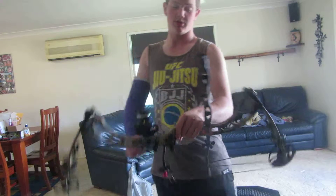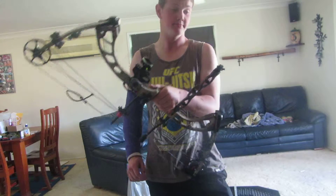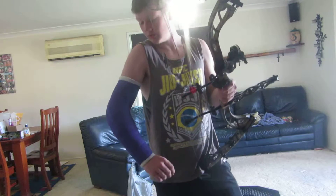Have a good stabilizer. Don't skip out on them — trust me, you need a good solid stabilizer, something solid like this Trophy Ridge here. Love this one. Haven't shot it for a while, but yeah.